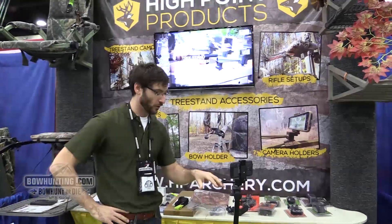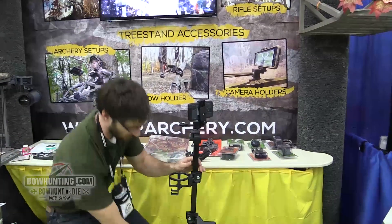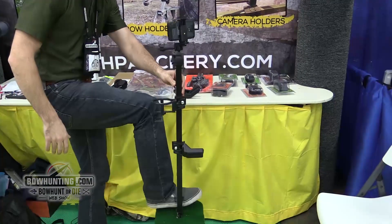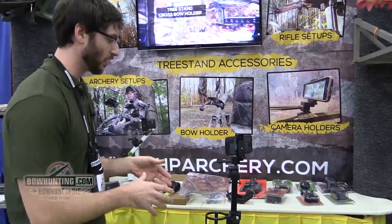I'm James with High Point Archery showing you our newest product coming out in 2016 — it's the ground blind stake. Essentially, this product has a nice long stake that you drive into the ground when you're in your blind or out in the woods hunting, and it allows you to have accessories and hunting gear nearby.